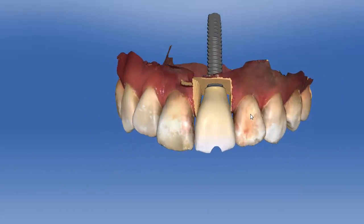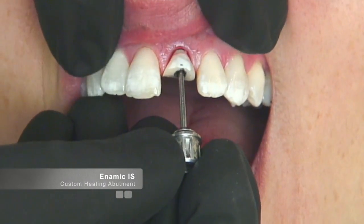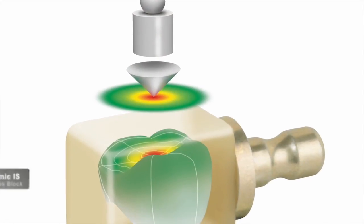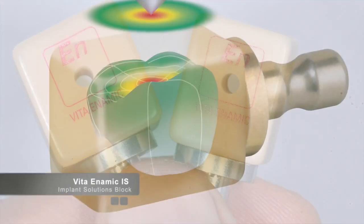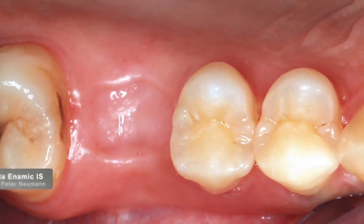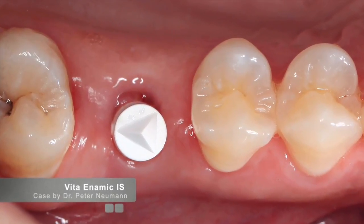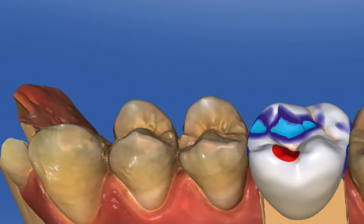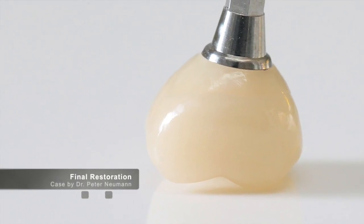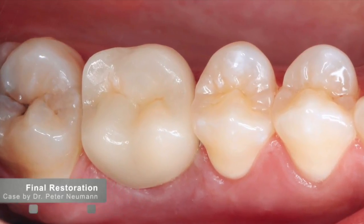Custom healing abutments are also an option to be fabricated with Enamic. The advantage is that the same contour of the custom healer can be recreated for the final restoration. The Enamic blocks are a great adjunct to our CEREC implant workflow. I encourage you to look at these blocks to see how they may fit in your restorative protocol. For additional questions, please visit the discussion forums on CERECdoctors.com or contact Vita directly. There are numerous videos on the CEREC implant workflow available in the CEREC Doctors digital library. Thank you for watching.